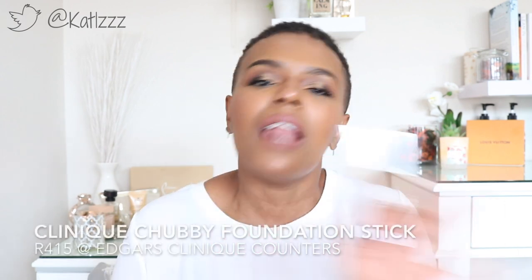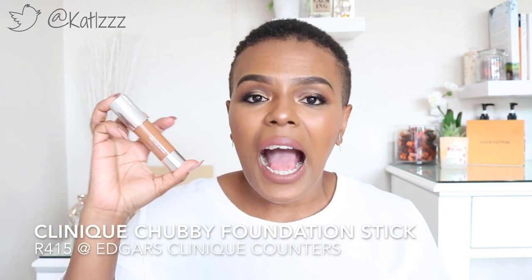The Chubby Stick foundation, however, I have nothing negative to say about. It's great. I apply it with my hands — it's very hard to use a sponge with it. This has become my favorite foundation at the moment. I use it every day for work. I just dot it all over my face and rub it in with my hands, which makes my makeup application so much faster in the mornings. My color is Gargantuan Golden. I'm not generally a fan of stick foundations apart from Bobbi Brown, but this is a new fan favorite — I love it.